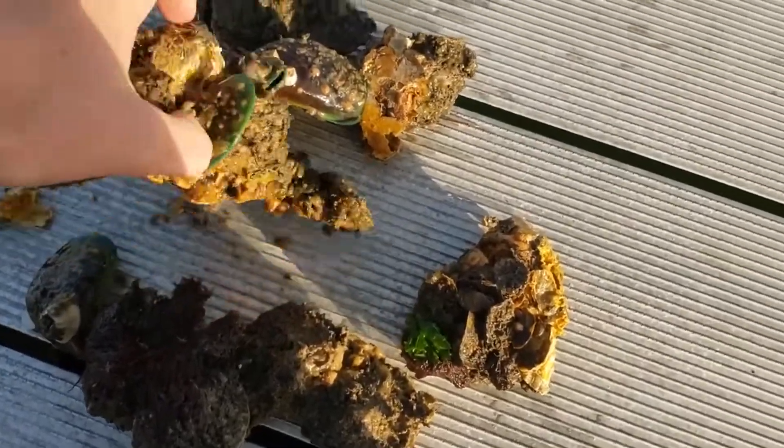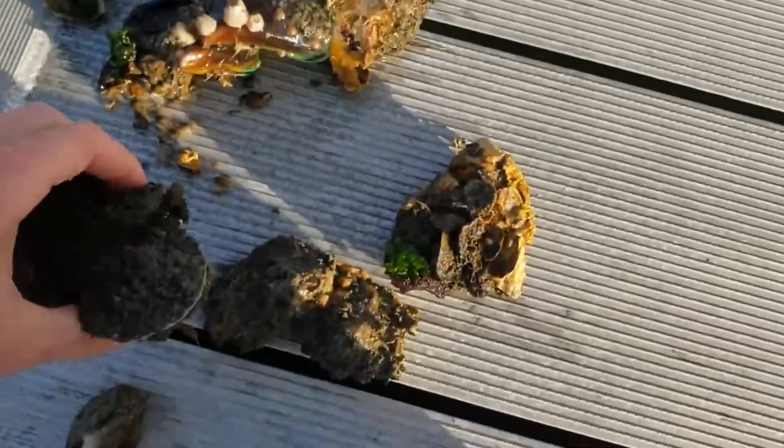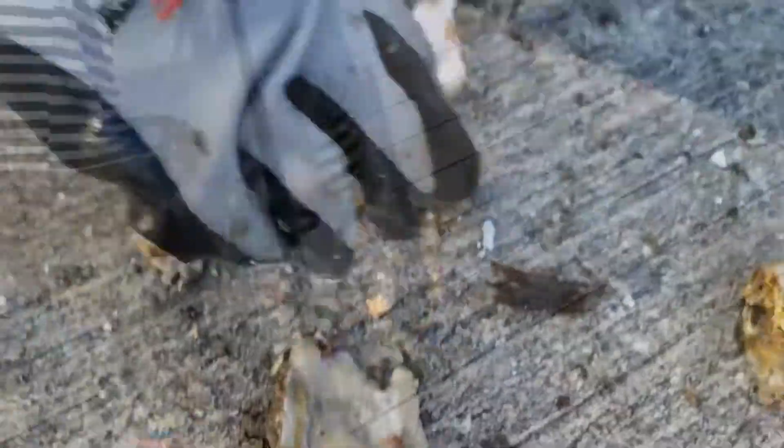Handling these is a very delicate operation — they're very sharp. Really Kyle should be doing this because he's got the glove. That's the good stuff right there. This will be our bait.